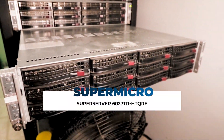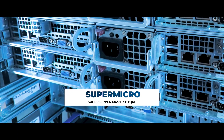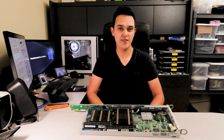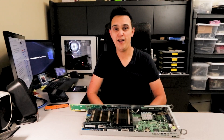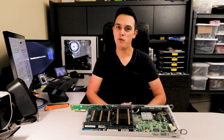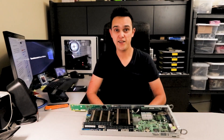This is a Supermicro SuperServer 6027TR-HTQRF. It's a four-node, two-unit rack mount server packing a lot of punch. Considering the server is almost ten years old, it's still surprisingly powerful and affordable, albeit a little bit hard to find on the used market — but that's probably due to how reliable the server is and it's probably still in use in a lot of data centers.